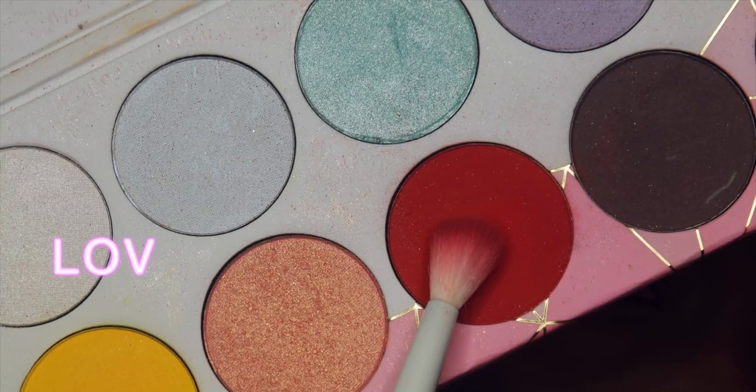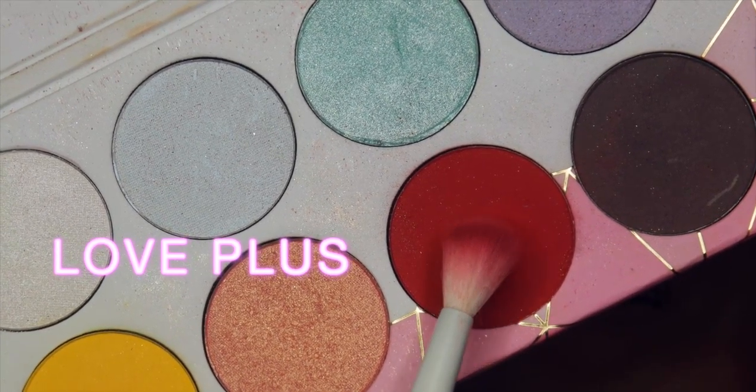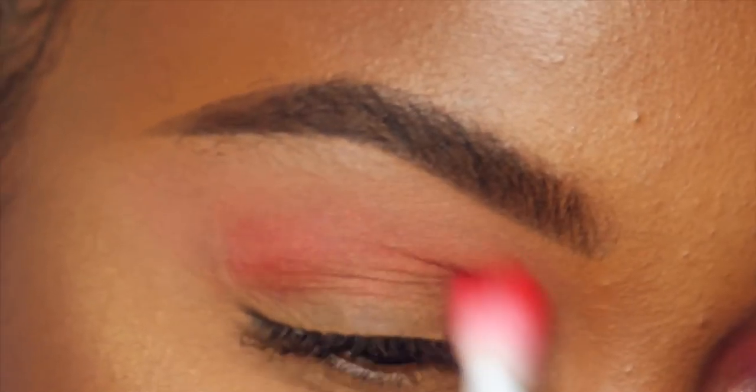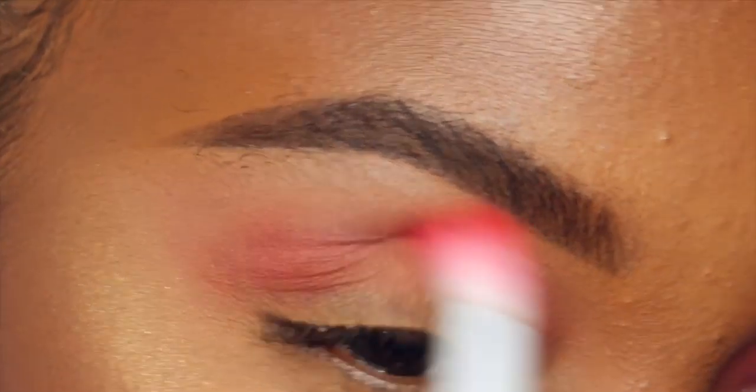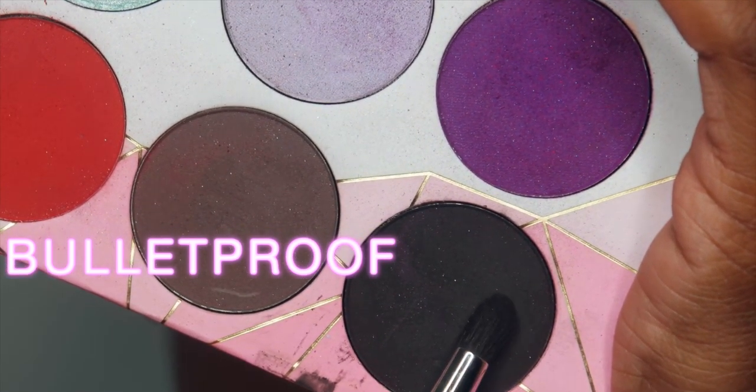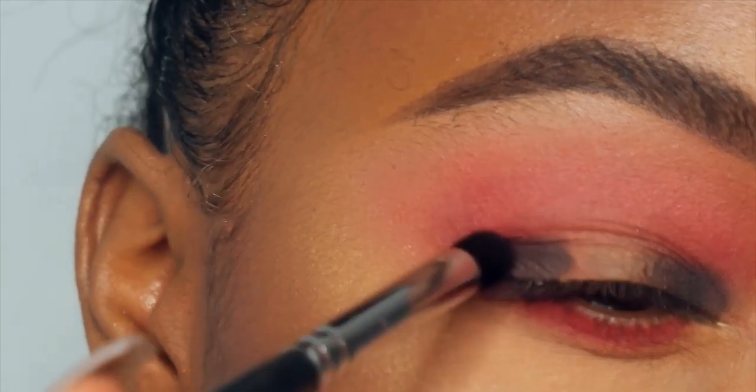Now I'm gonna take Love Plus and blend that into the crease as well. I'm using the Sugarpill blending brush — I really just wanna make sure that this color is nice and diffused and really blown out. And then I'm also gonna smudge it on my lower lash line in a moment here.